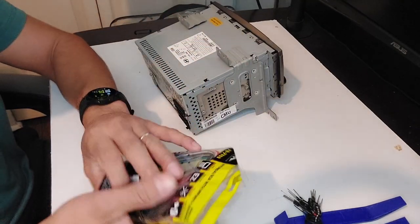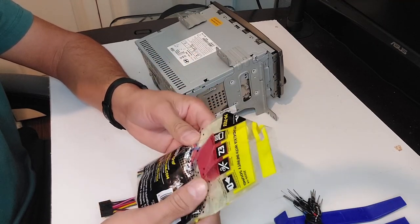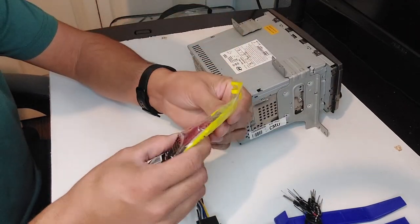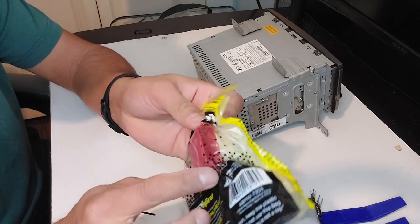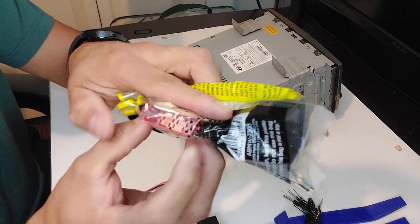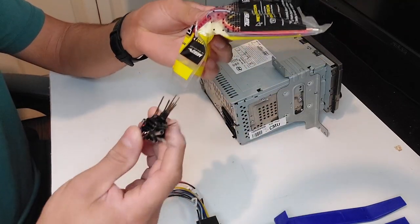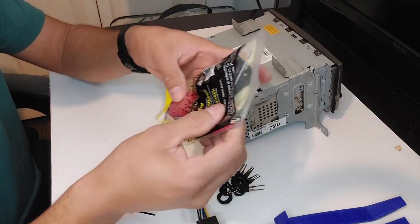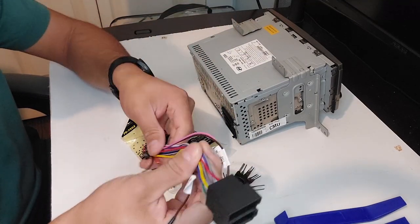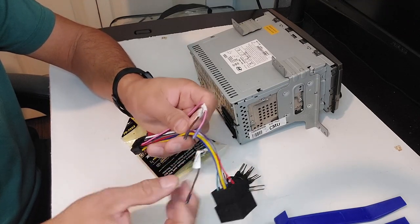This is the adapter I found on Amazon for nine dollars — it's a 20-pin adapter and all we're going to use is two pins: one for the steering wheel controller and one for the ground. Once I locate the steering wheel controller and the ground, I want to make a mark on the back. I'm also borrowing wire from a spare adapter — one for the steering wheel controller, one for the ground, and one for the illumination wire.